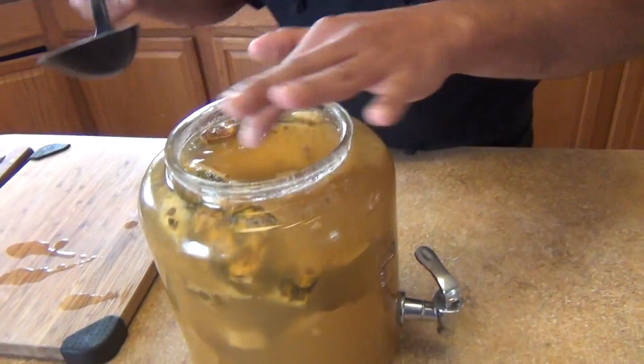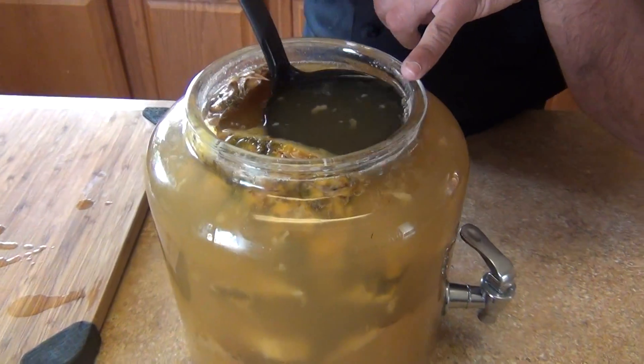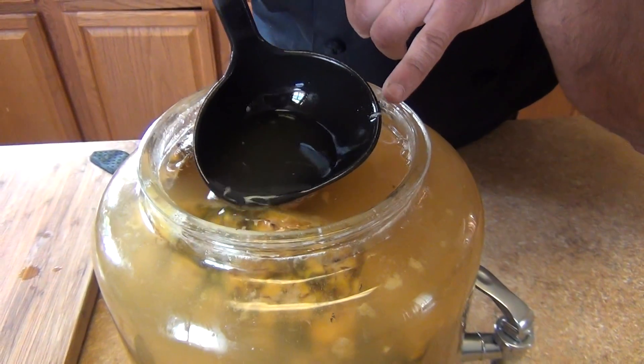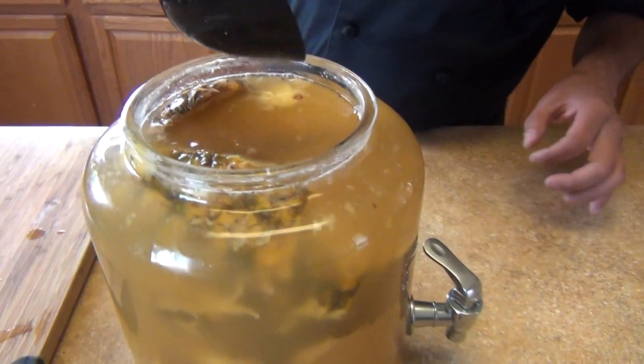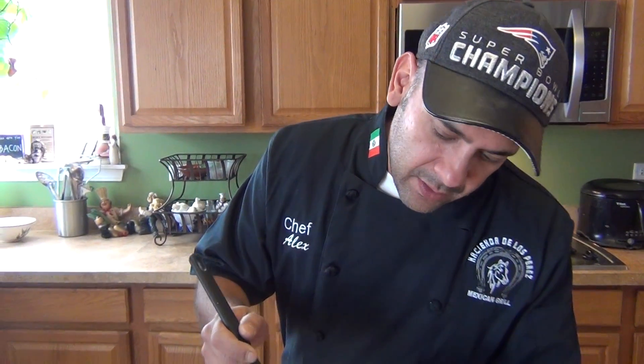You're going to start seeing a white film on top. I don't know if you can see these little white things, but later on — in the third or fourth week — you're going to see a layer about three quarters of an inch thick. Just leave that on. It's called 'madre' or 'mother' — it's a film that helps make the vinegar, so you can utilize that for later on.